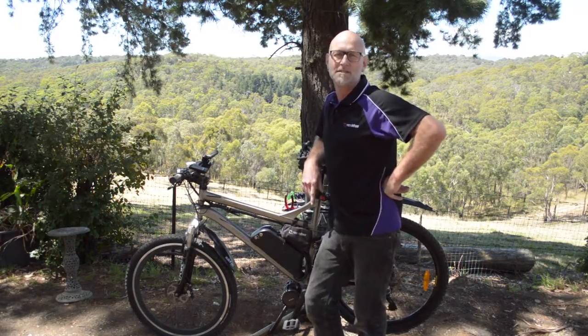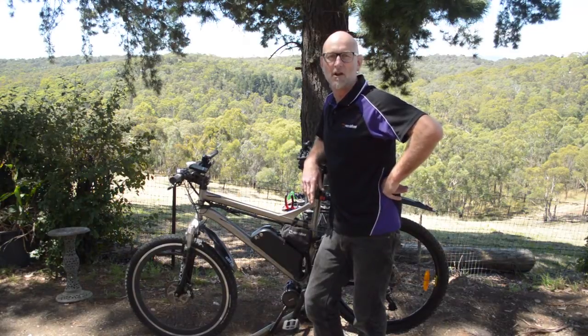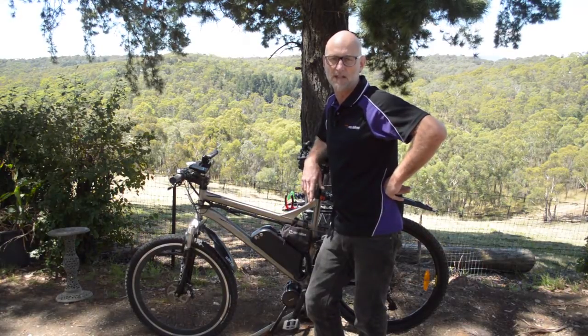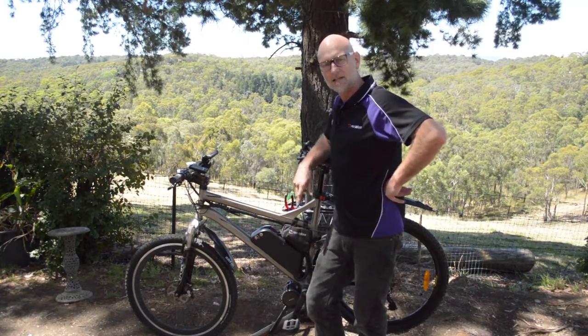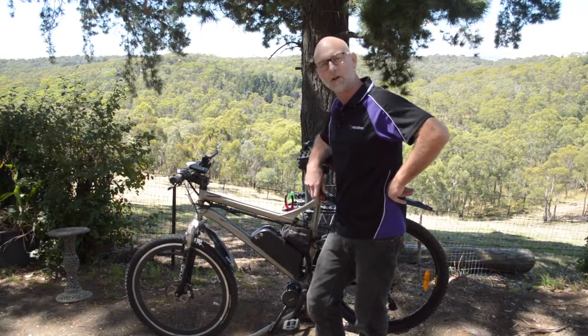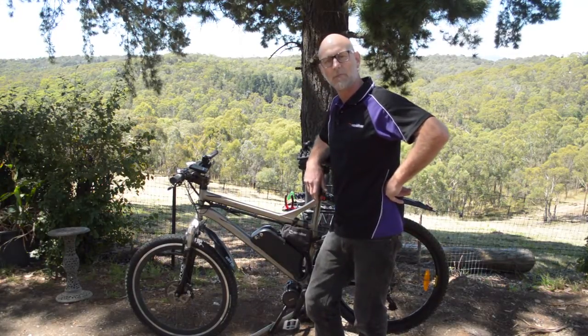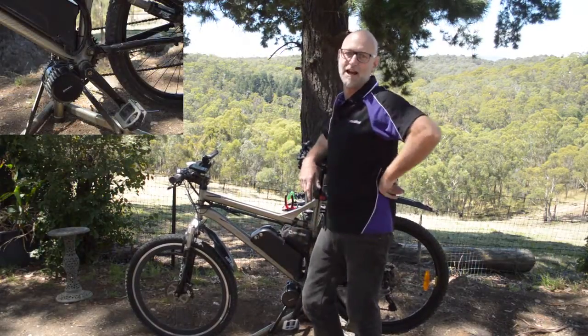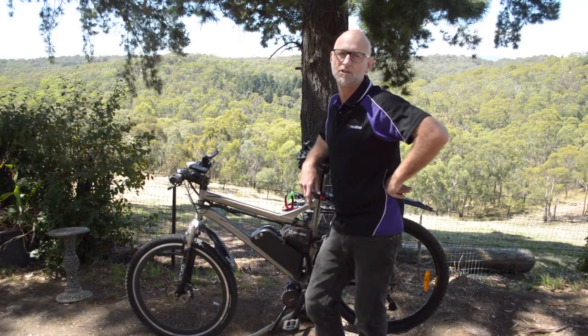G'day YouTube viewers, this is another exciting episode of the Rev Bike series on everything e-bikey. We're the Melbourne e-bike specialists and as you can see right here before me I've got a converted e-bike, and we'll be concentrating on the mid motors today, or as they're sometimes known, chain drives.